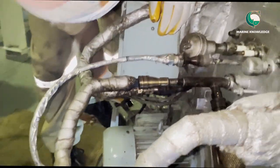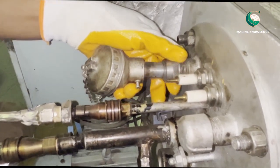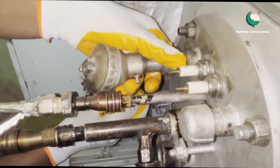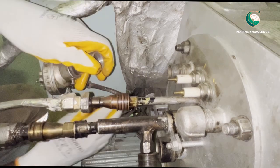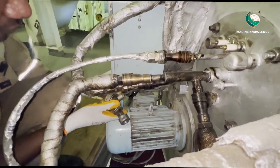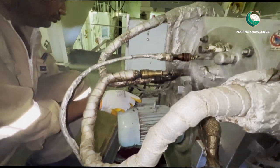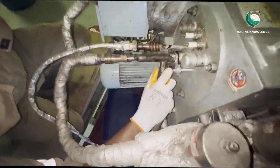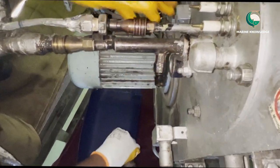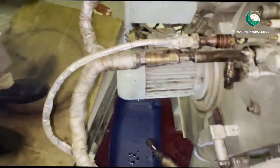Those two plugs are already removed. Next we remove the flame eye — just unscrew the connection and remove it. In these Osaka boilers the fuel oil line is connected to the Burner with a quick coupler. There is no need for spanners; just push the coupler and the line is already out. It's a flexible hose.